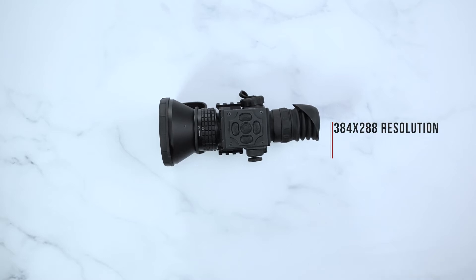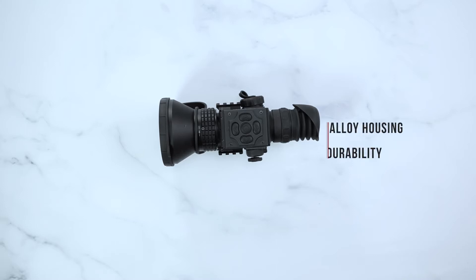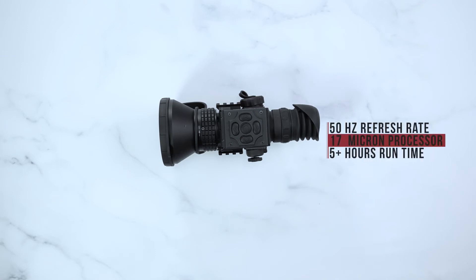The AGM Secutor Series will offer a 384 by 288 resolution, giving you the ability to choose between a 25, 50, or 75 millimeter objective lens. The unit also has a very durable alloy housing with a 50 Hertz refresh rate, a 17 micron processor, and more than five hours of continuous runtime.